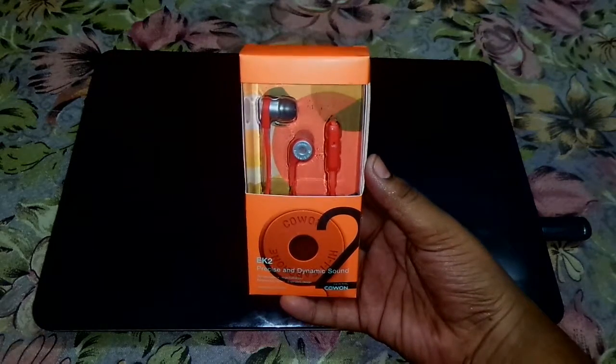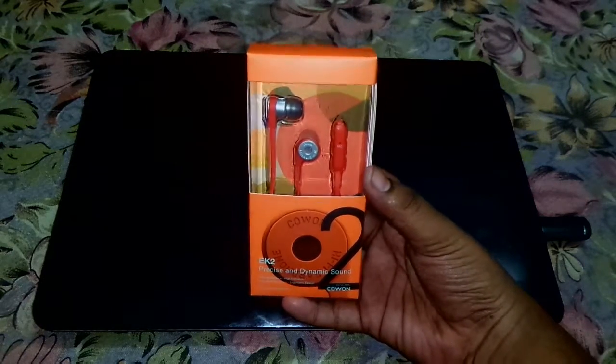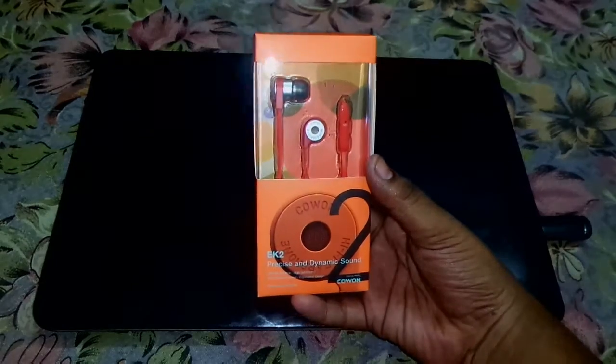What is up guys, iHearyKrishn here and today we have this unboxing review of the K1 K2 size and dynamic sound earphones.